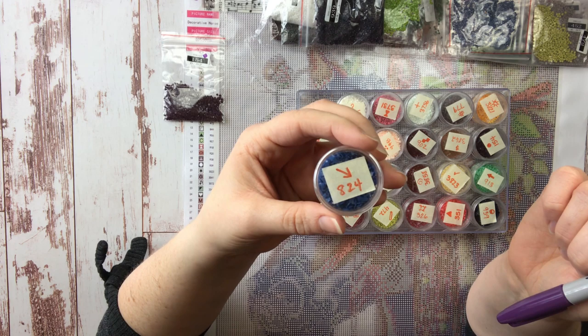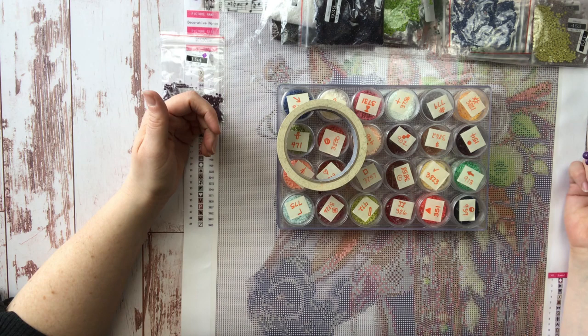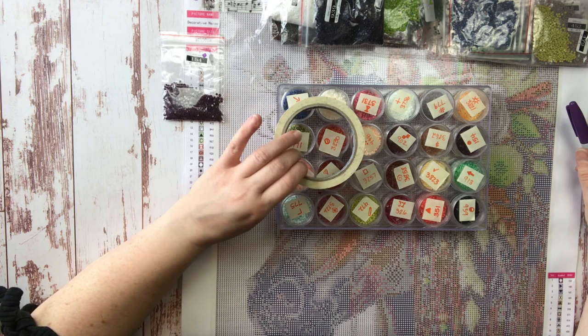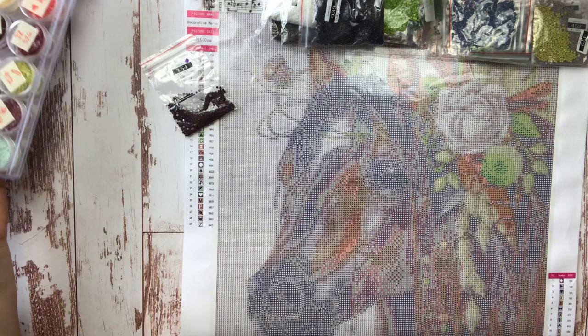I highly recommend kitting up all your colors before you start — it's a bit of a tedious process, more so with bead containers. I use masking tape and a Sharpie for that. I find that paper labels stick to the containers and make them harder to reuse, but masking tape comes off really easily. I've reused these bead containers over and over across many canvases.